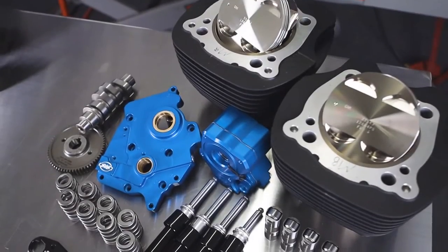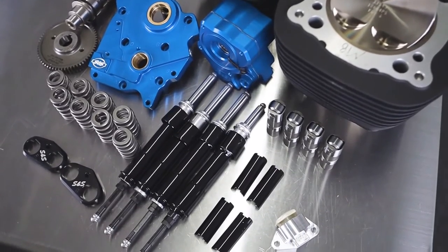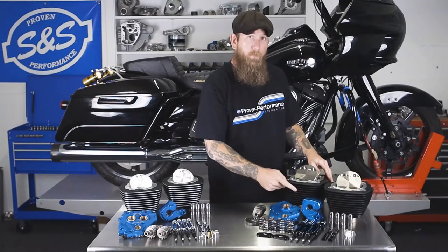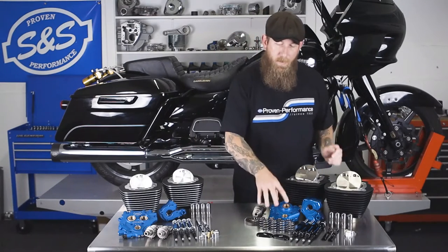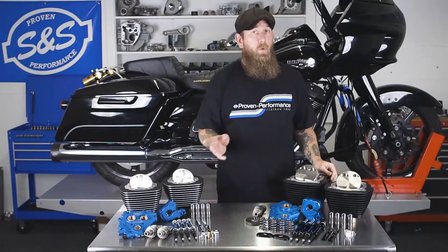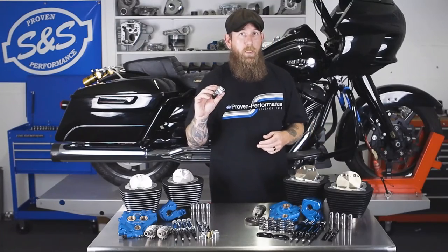As for our Milwaukee 8 power package, we offer a 124 and a 128 kit. In the kit, you receive two 4.25 cylinders. We offer wrinkle black, wrinkle black with highlight, and black granite with highlight. You receive two forged pistons, cam plate, oil pump, 550 cam, gear drive or chain drive to your preference, heavier duty springs, tappet cups, quickie push rods, push rod tubes offered in black or chrome, precision tappets, and soon to be included for the chain drive guys, our new chain tensioner.